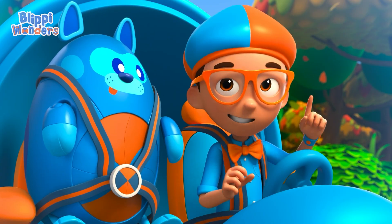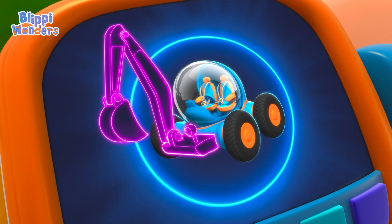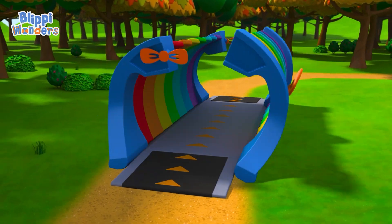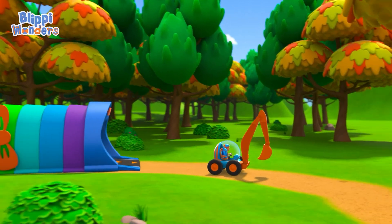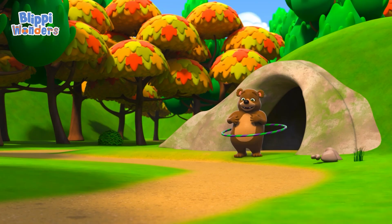I'm gonna need the excavator arm. Excavator arm confirmed. Activate Flippy Station! The Flippy Mobile is ready for adventure. Woo!